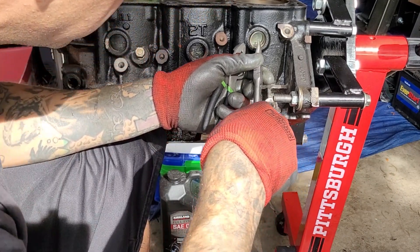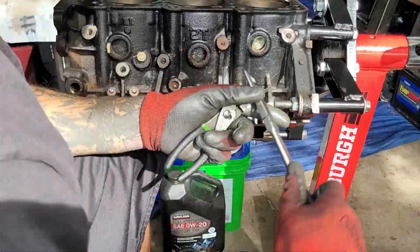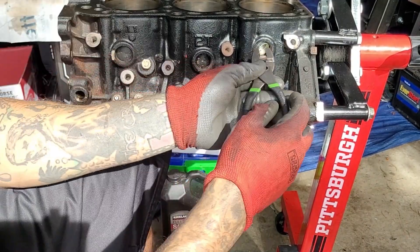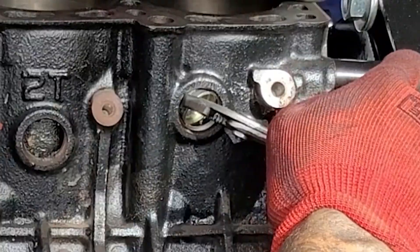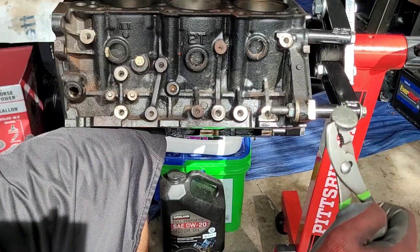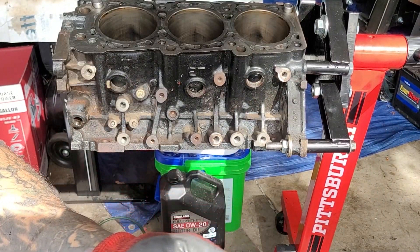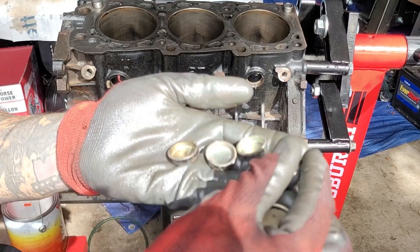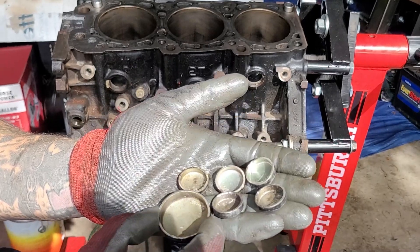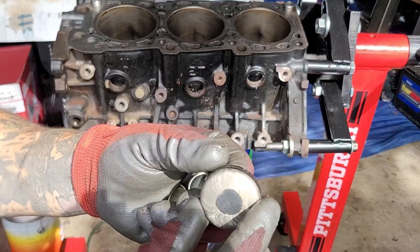I'm going to grab this guy. We've got the third one. You'll want to make sure you order a set that matches. Looks like you need five smalls and one big one here for the correct size. We'll have to measure them and make sure we order the right ones for our vehicle based off part number, physical measurements, or kit.